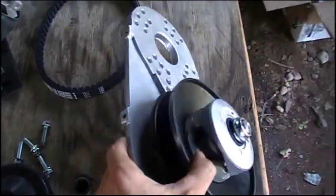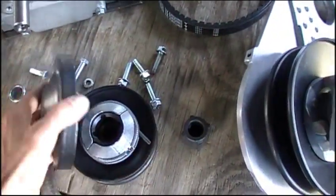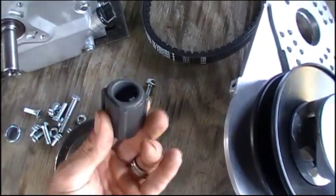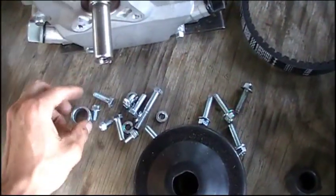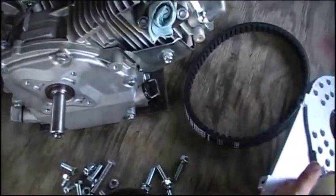You can see we've got the main components: the backing plate, the drift, the driven pulley, the belt, and the driver pulley with the little chat spacer things. But what we basically got to do is mount this backing plate on first.